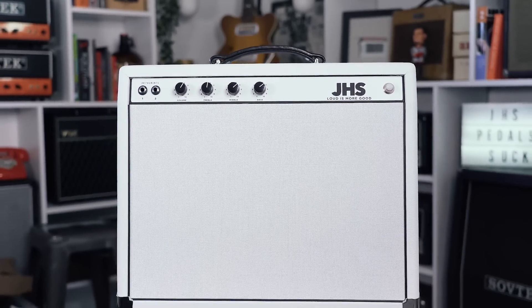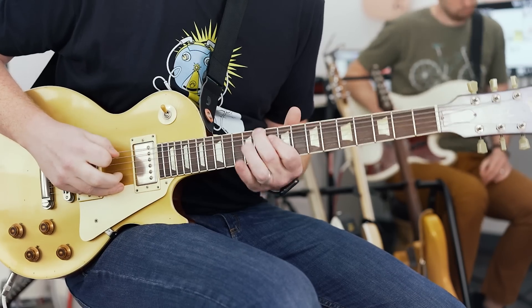My amplifier is my JHS Loud is More Good amp that Tim Marcus made me about five months ago as a tribute to the Loud is More Good theme. We do have a few in limited quantity — there's a link below at Sweetwater. It's an amazing 40 watt amp with volume, bass, mid, and treble. It takes any pedal and loves it. You can crank it and get some overdrive, but it really excels as a clean platform amp. He hand makes all these on turret boards in San Francisco with Mercury Magnetics transformers, all the good parts, Jupiter caps, and a nice ceramic speaker.